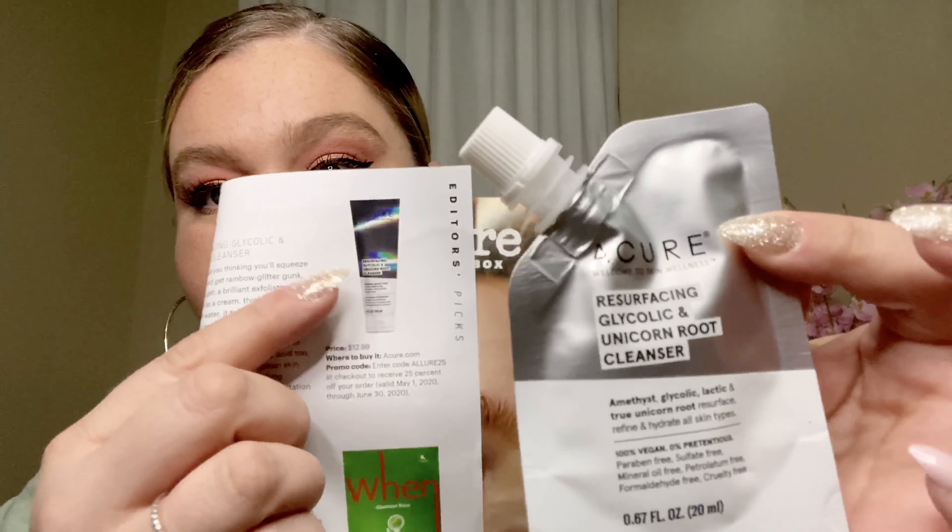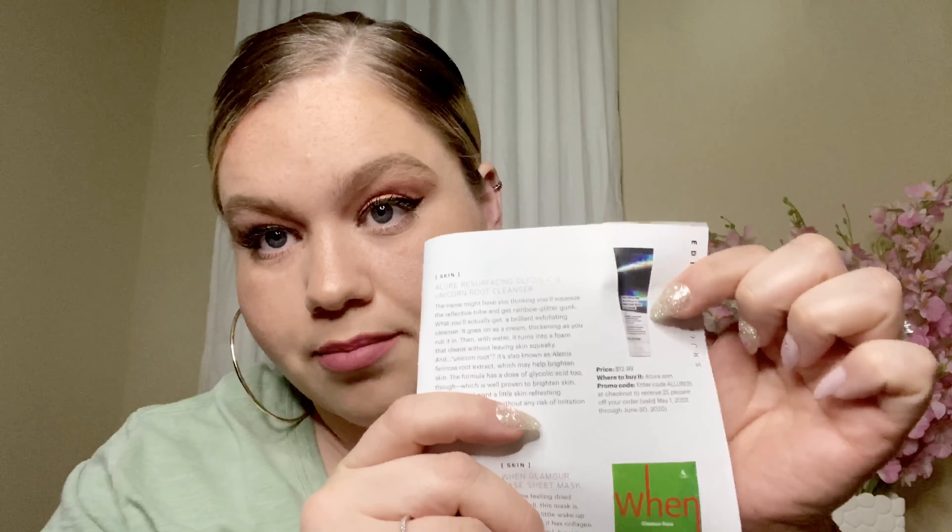Next thing I got is a Cure Resurfacing Glycolic and Unicorn Root Cleanser. It's supposed to resurface, refine, and hydrate all skin types. This looks like it's a sample, because the original packaging looks different from what they sent. That's okay — I'll still try it because I like stuff like this. It's 100% vegan! This retails for $12.99. It says it's refreshing exfoliation that doesn't irritate or leave a tingly feeling on the skin.